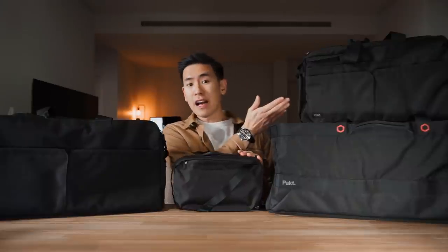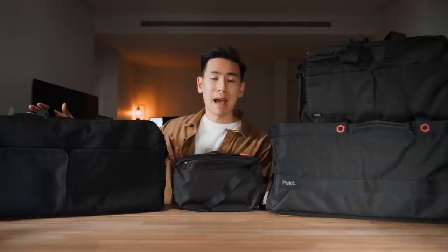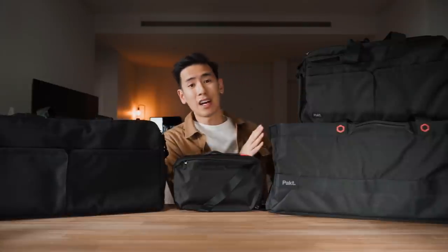Hey everyone, in this video we take a look at everything there is to know about the new Pact Anywhere collection. We have the 5 litre sling, the 25 litre duffel, the 50 litre backpack duffel hybrid, and the 120 litre gear hauler. I'm Ed from Rush Faster and we do guides and walkthroughs bringing you better gear and better ways to carry.